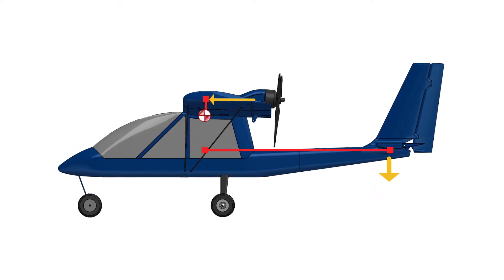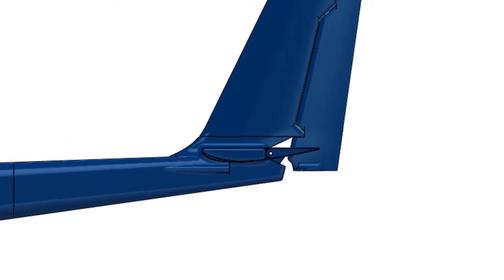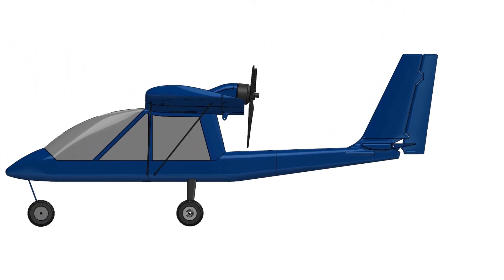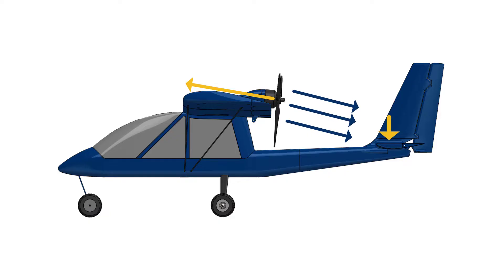Instead we'll rework the design in two ways. First, by redesigning the shape of the horizontal tail's airfoil to essentially be an upside-down wing, which will create a slight downforce. Secondly, angling the motor a few degrees so the thrust line points up ensures the horizontal tail is in the path of the airflow created by the propeller. As the throttle is advanced, the downward-angled airflow creates a slight downward force on the horizontal stabilizer, creating that equal and opposing rotational force no matter what the throttle setting is.